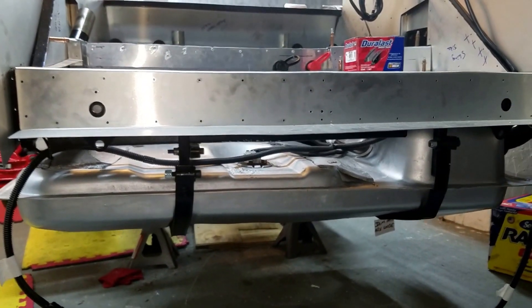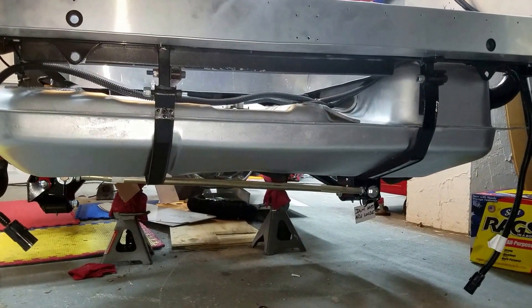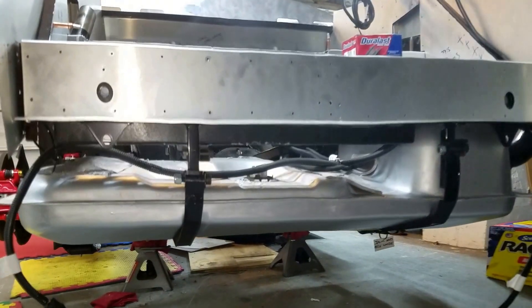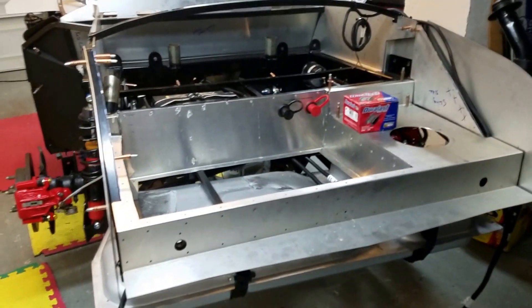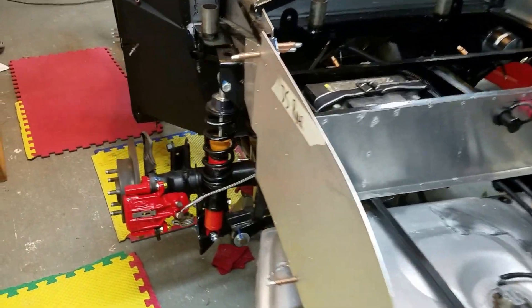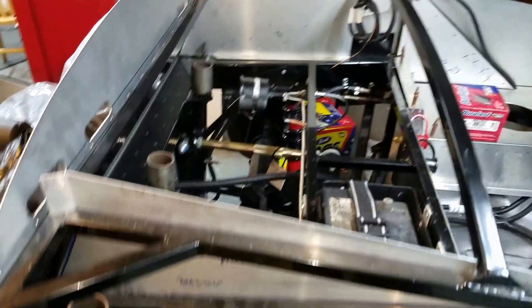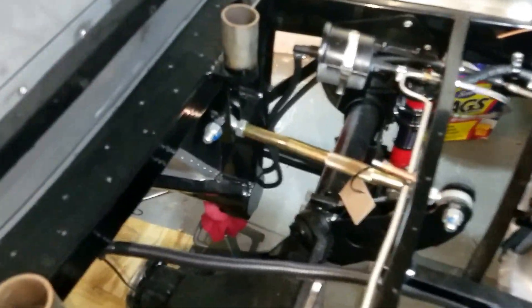I've decided not to do the gas tank cover — the plastic cover underneath. When I put the body on, I like the look of the metal gas tank exposed, so I'm going to try that out. If it doesn't work out, I can always put on that plastic cover. I still need to prime the brake lines, tighten everything up with the brake lines, and tighten up my three-link suspension.